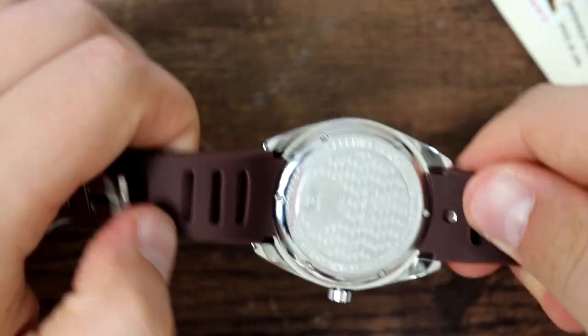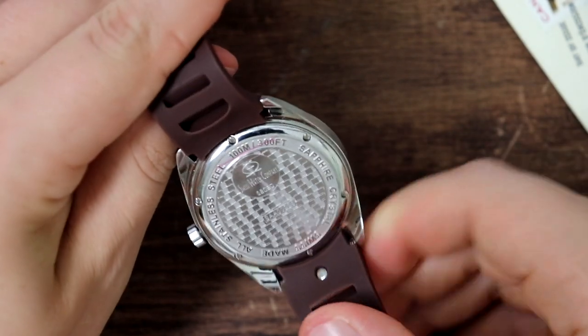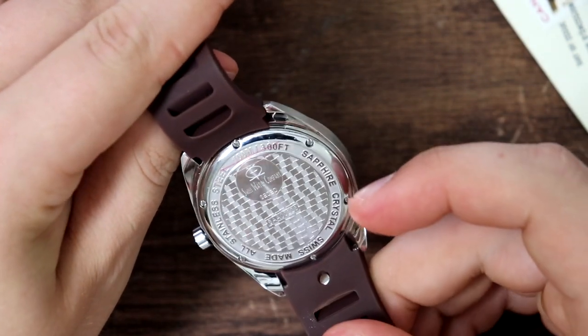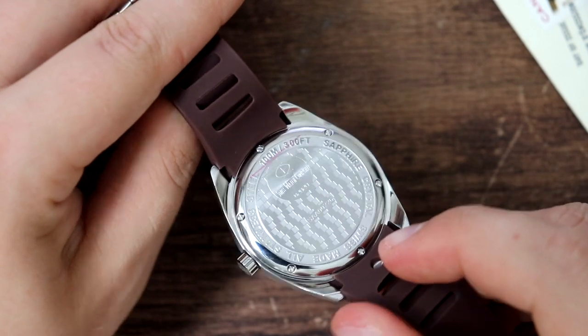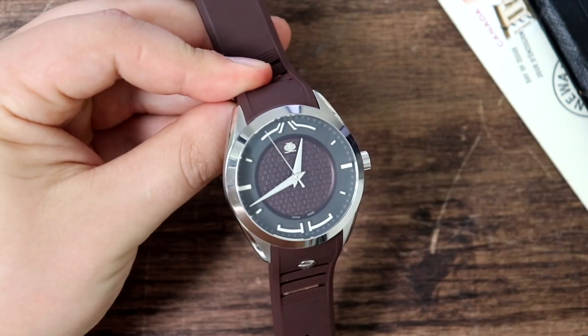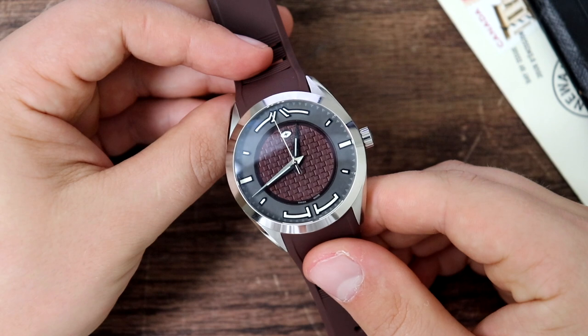It doesn't have a screw-down case back — the case back is held in place with screws. I'm guessing they chose that to reduce the thickness of the watch, but that of course sacrifices water resistance. The watch still has 100 meters of water resistance; however, it doesn't have the screw-down case back, which is a bit of a negative.